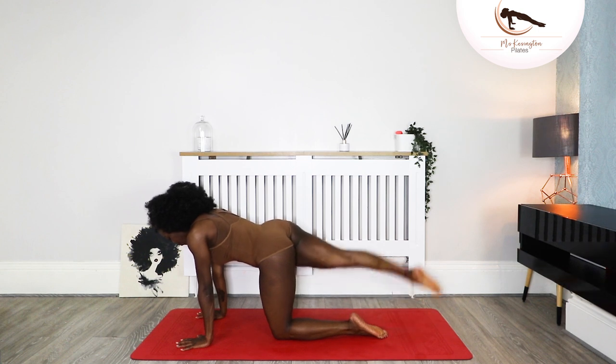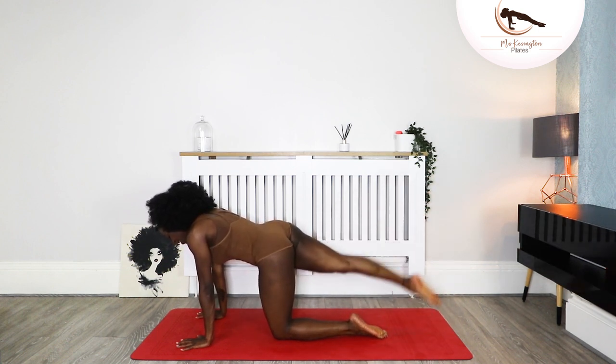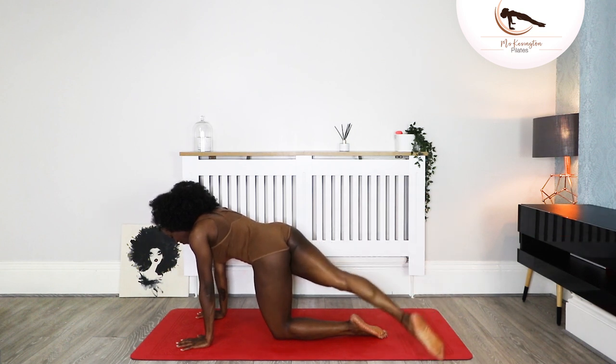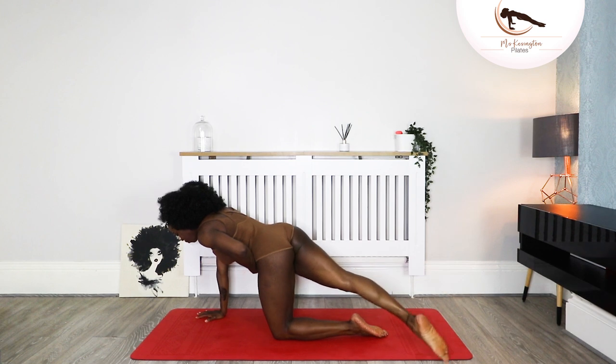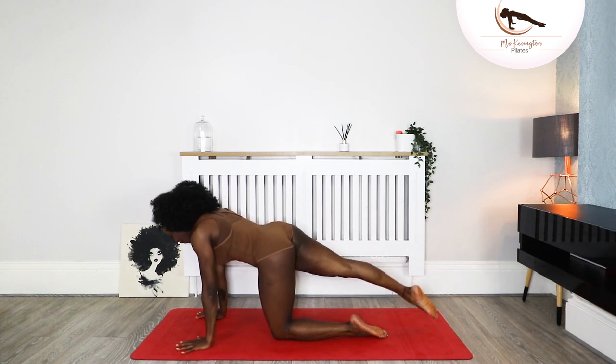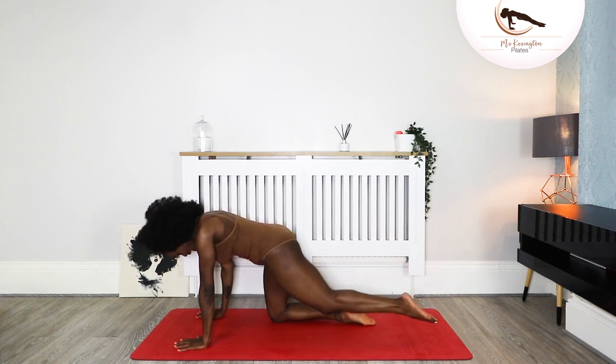Keeping your core engaged of course — one more and tap. Slide that shin in and place that leg down. We're going for the opposite side. Straighten that left leg, lift and across, lift and tap, again across and tap, across and tap. Across — we're halfway.